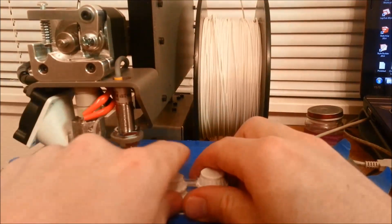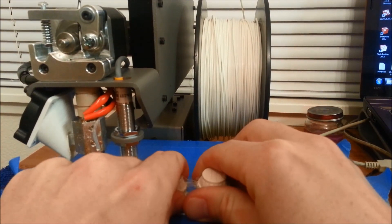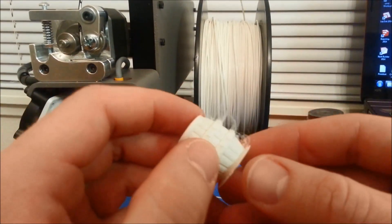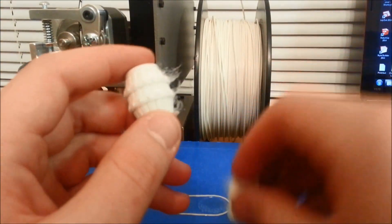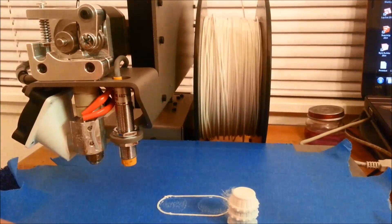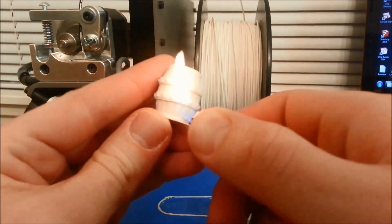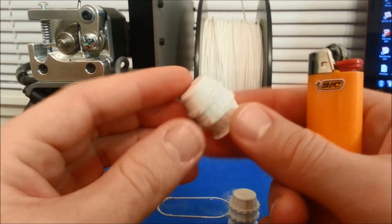These guys turned out really well. I'm very happy — this is the first print after doing that unclogging of my extruder. The only thing I've noticed on prints like these is fuzz. As it goes in between objects, it creates this fuzz. What I do to fix it is just get a cigarette lighter and all that stuff melts down pretty easy. So it comes out really well.